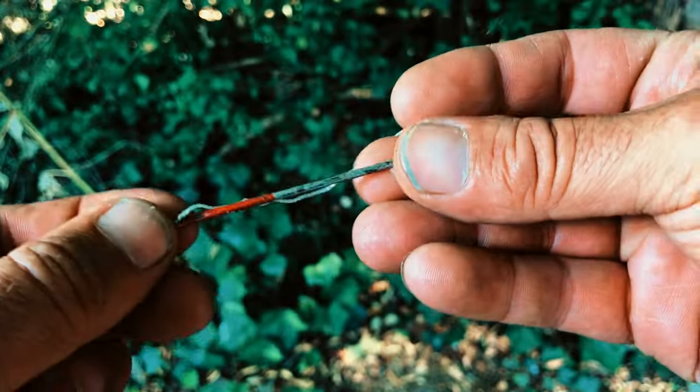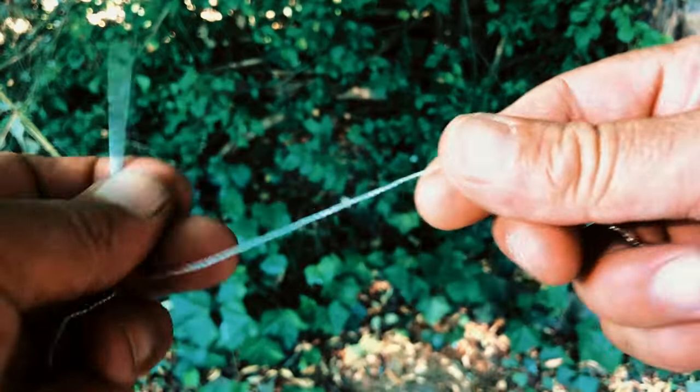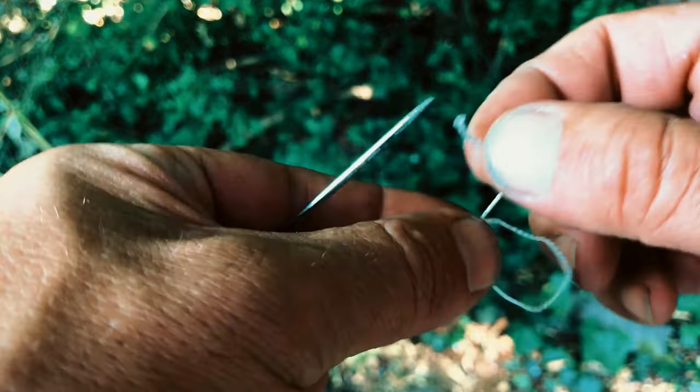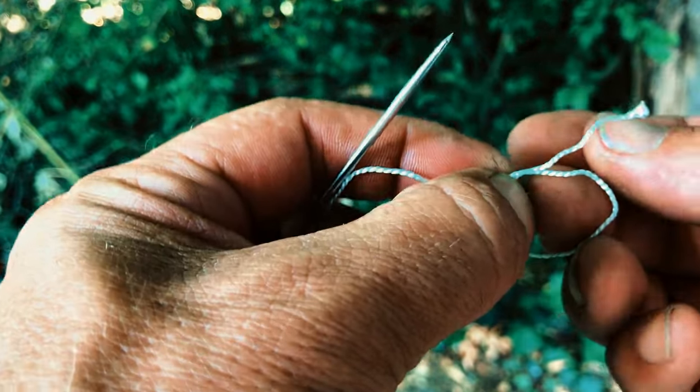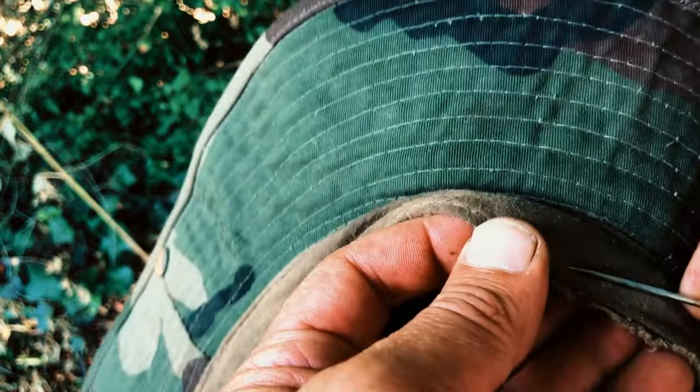Here we're going to use a sail needle, which is just a big sewing needle. We're going to put our cordage through it and then come back on the end and tie an overhand knot. So we're literally just going to take this and sew it into this brim.